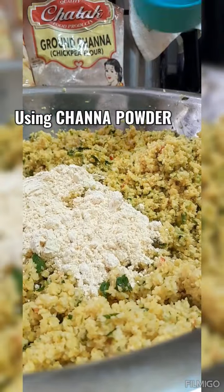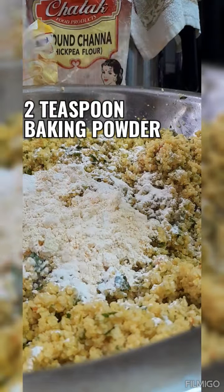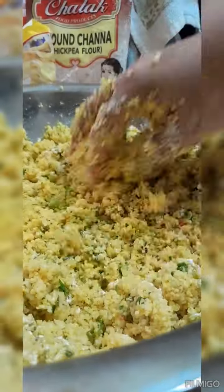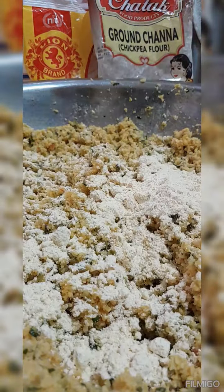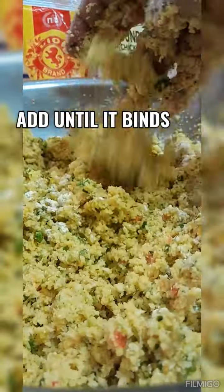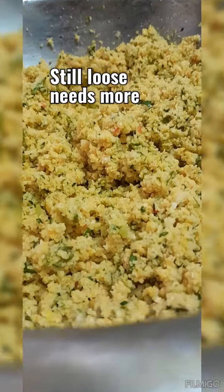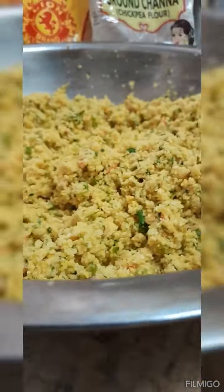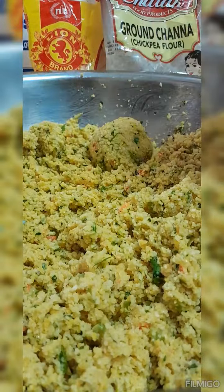As you can see, it's loose using just the ground dal, so I'm going to show you my option. I'm using ground chana powder or chickpea powder and two teaspoons of baking powder. Starting with half a cup of the chana powder, mix until you get a consistency where it can shape and form a ball. I've added another half cup — you can also substitute with split pea powder or flour depending on your preference.